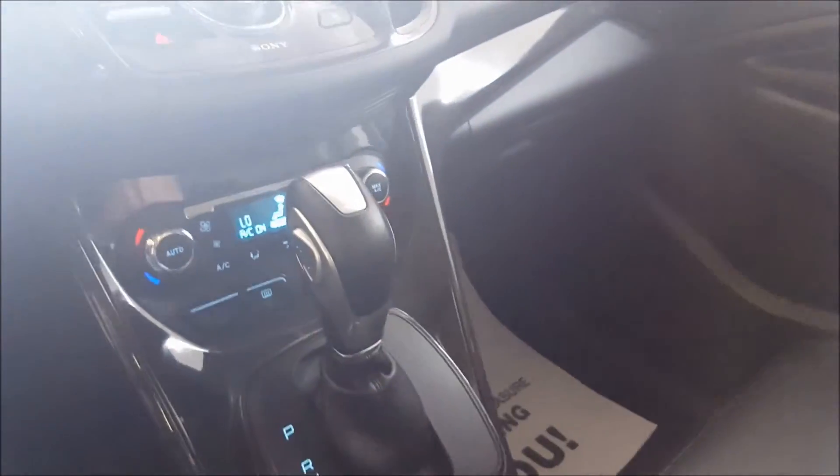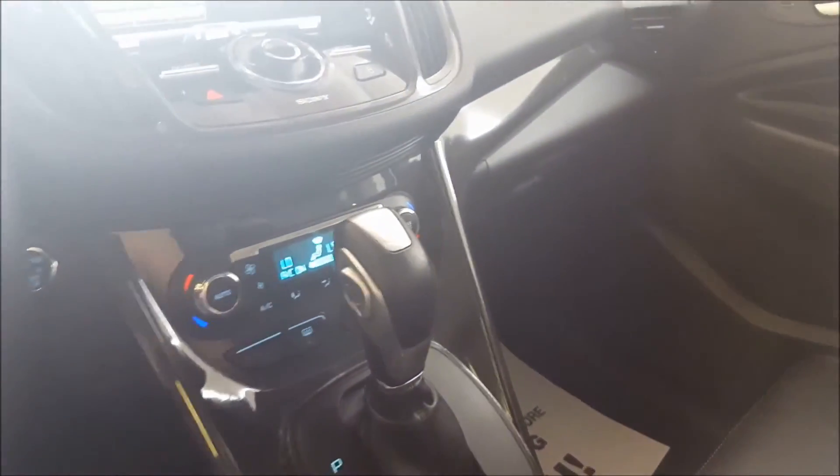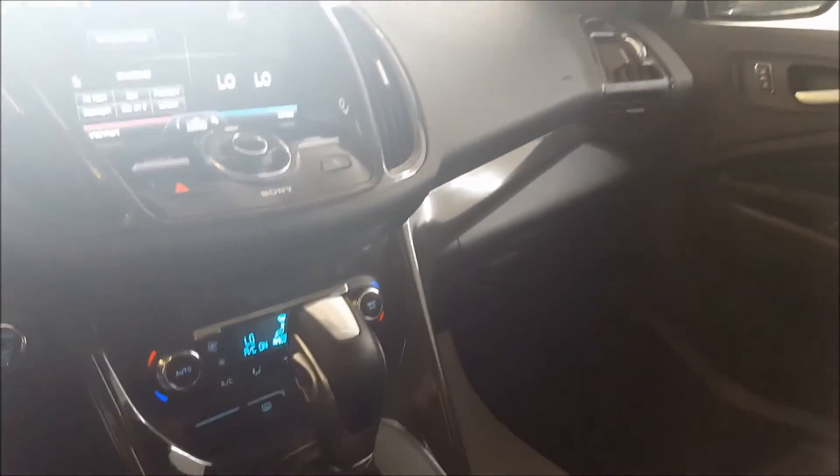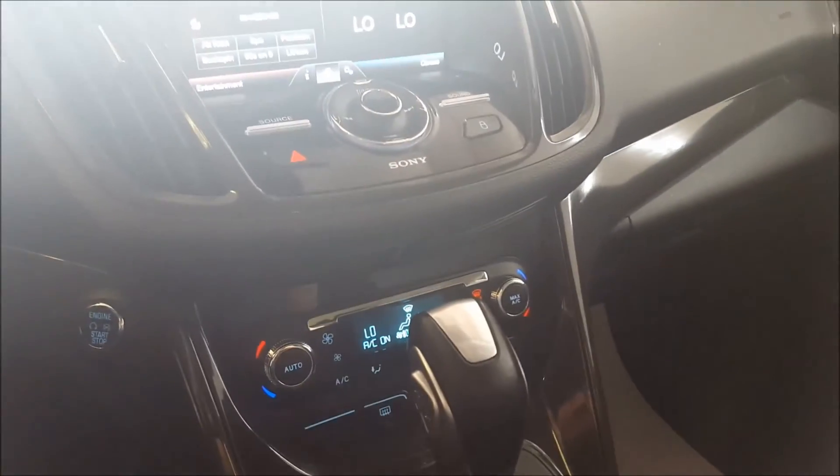That's about it for this 2014 Ford Escape Titanium. If you have any more questions, give us a call, chat with us online on our website, or come in for a test drive. Hope you enjoyed the video and have a great day.